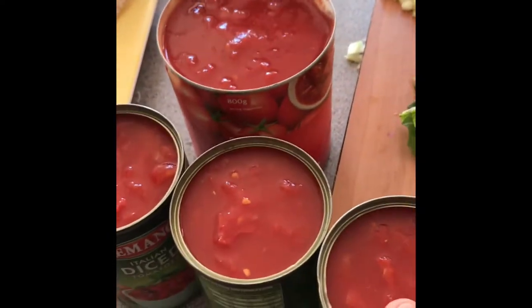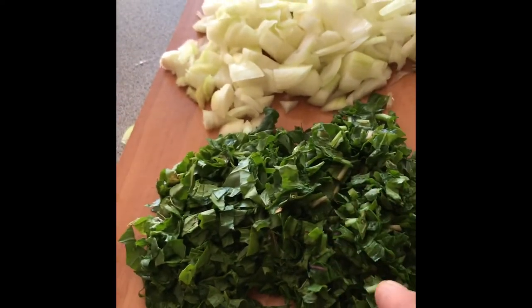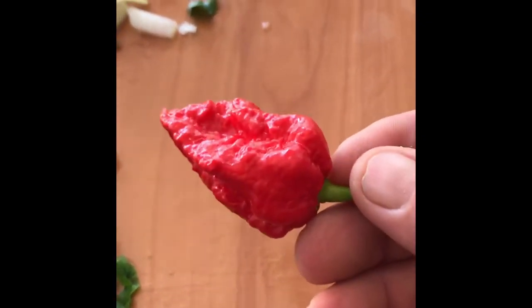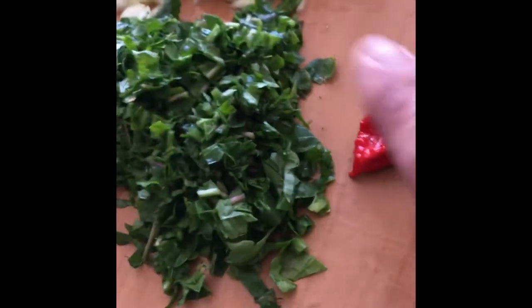I'm pretty prepped here. I've got two litres of chopped tomatoes. That's my rocket — the rocket's going in the sauce. I've chopped it up so it can stay in the sauce. And there's the onions and the ghost chili, the butchaloka — the beast that it is. I'm going to leave that for now and get going.